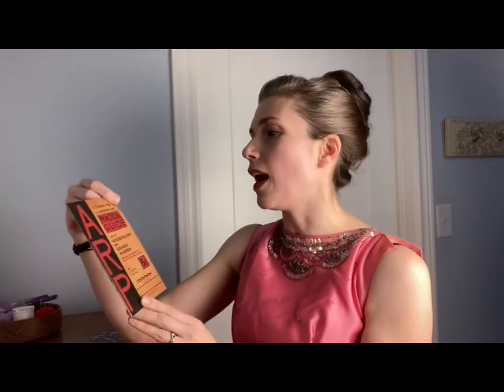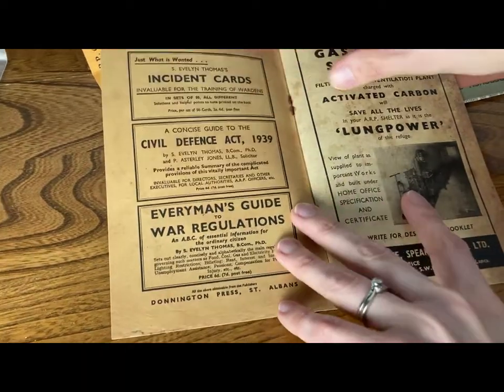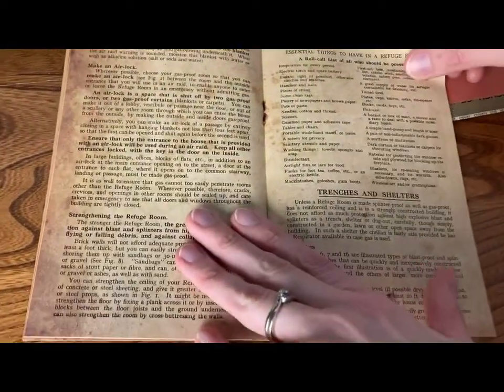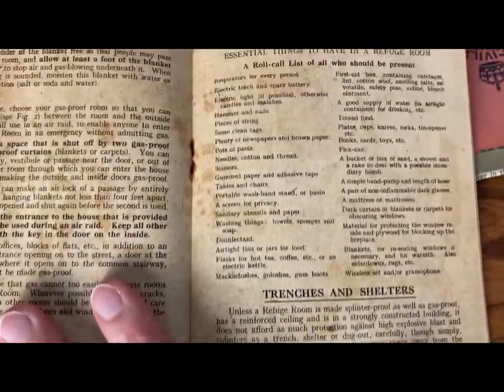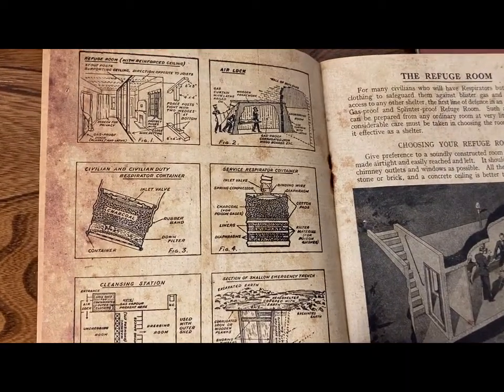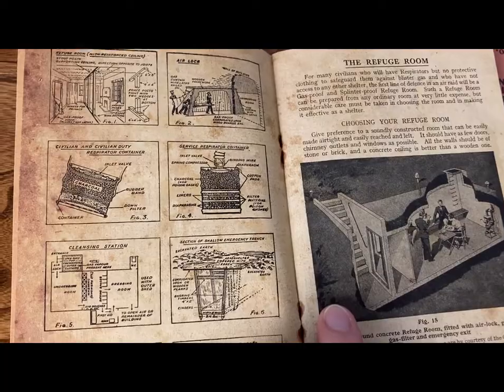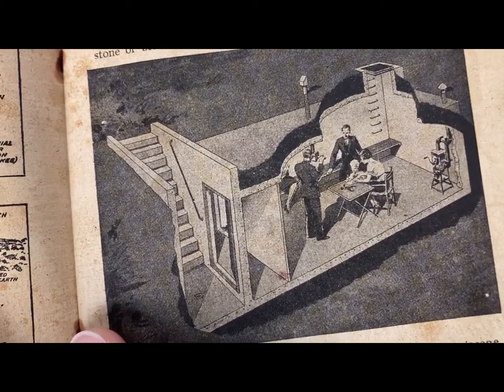Next in the package I have the ARP Practical Guide — Air Raid Protection for the Household and Air Raid Warden, officially recommended by the Air Raid Defense League. Very important during the Blitz. It's actually showing a lot of ads at the beginning. But here is some information on how to build trenches and shelters, a roll call list of all who should be present, and essential things to have in your refugee room — you even need a gramophone, which is funny. It also shows different ways to create a refugee room: having stairs, a door, breathing vents — you want fresh air in your room.